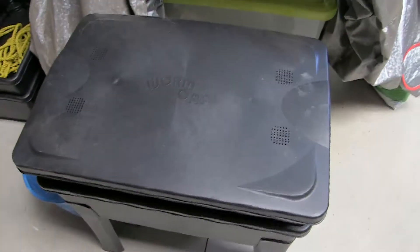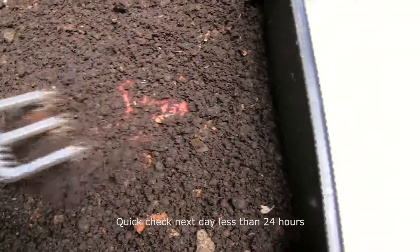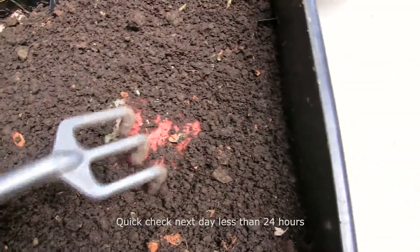I'll check tomorrow to see if they like it. All right, so here we are the next day — let's check out this watermelon. There it is — oh yeah, there are a few on top already.